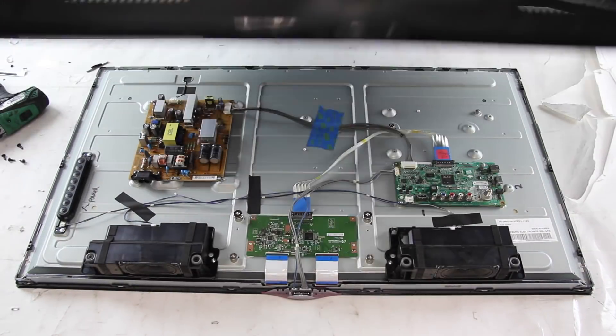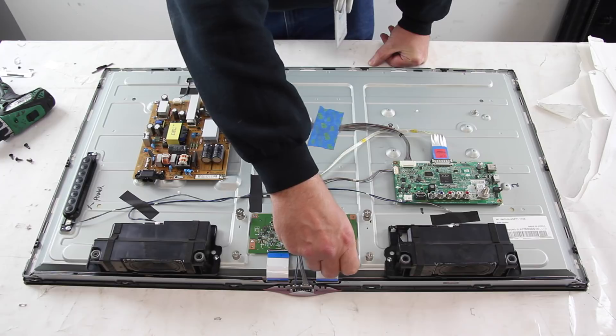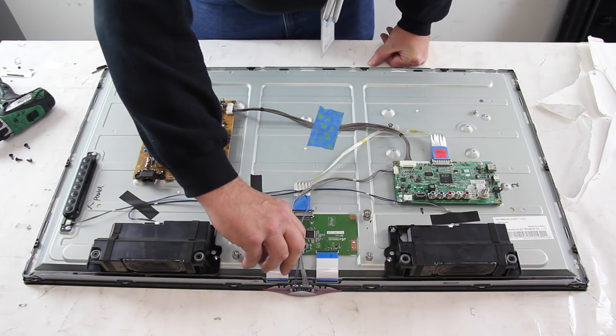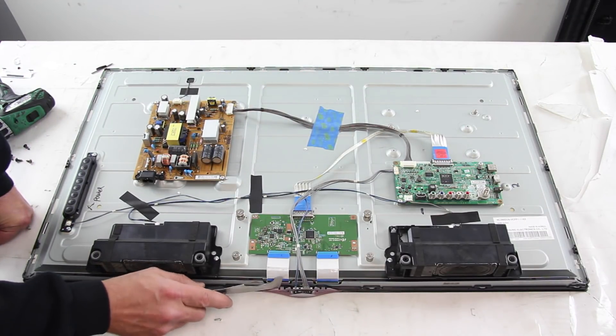Remove the screws and the back cover off the TV. Disconnect the ribbon cables from the scan drive boards. Disconnect and remove the IR sensor from the chassis.